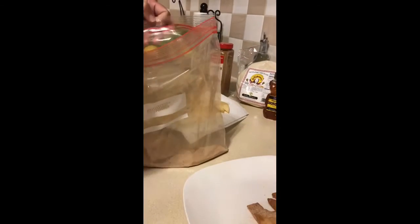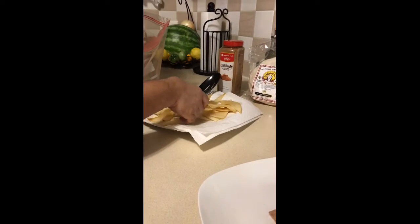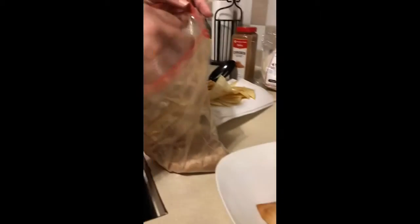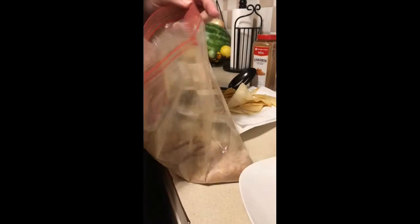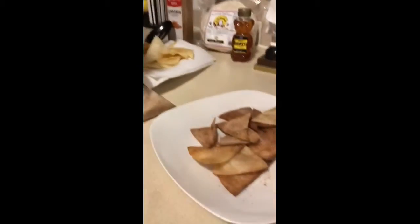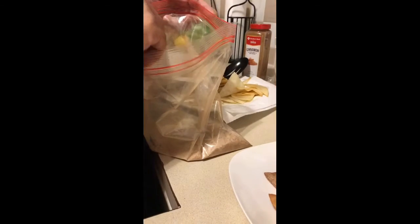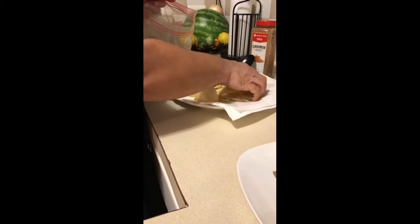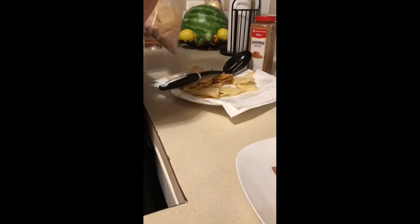Try to get as much of the oil out as you can. They look a little dark because we really like cinnamon here, so I put a whole tablespoon. You guys might want to only put a teaspoon of cinnamon to a cup of sugar — it's up to you. But we like cinnamon, so we're keeping ours this way. Shake them up, and this is just the way we like ours.